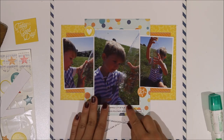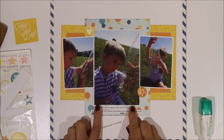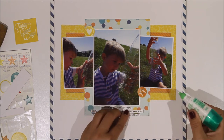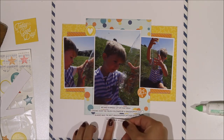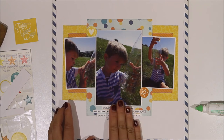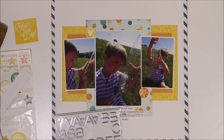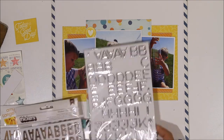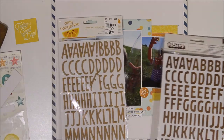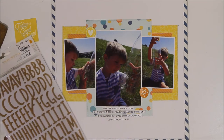I'm just sticking down my journaling — again these aren't too straight, I'm not measuring everything, I want them to look not perfect. My journaling says: 'We had a whole lot of fun today — a picnic over the fields followed by a grasshopper hunt, and who was the best grasshopper catcher of all? Auntie Claire, of course!' We had lots of laughs — the kids had never caught grasshoppers before so they were really enjoying it, jumping around. The whole time we were catching grasshoppers we were shouting 'oh grasshopper' in a silly accent and having a lot of fun.